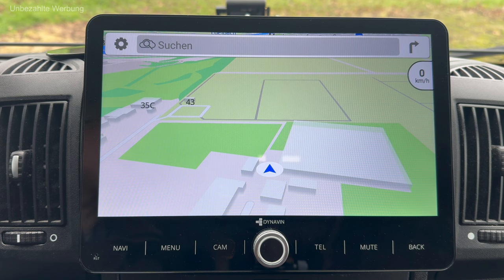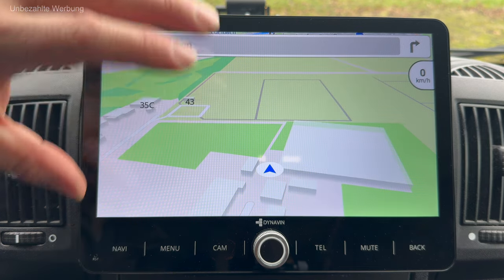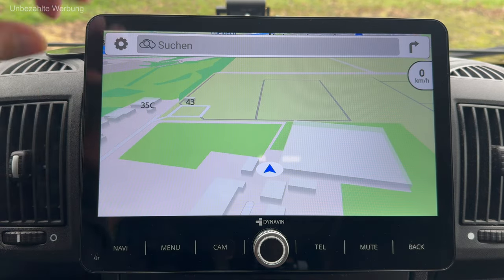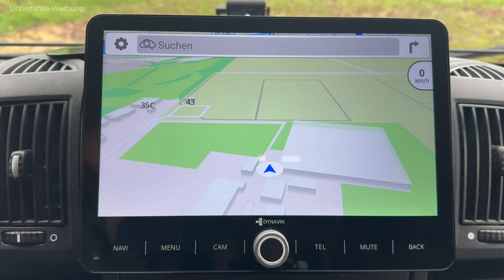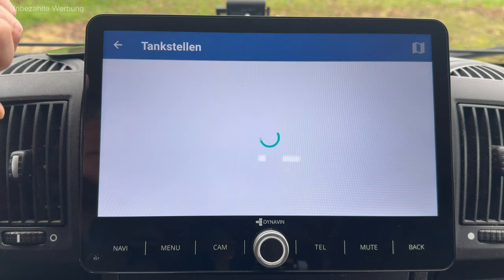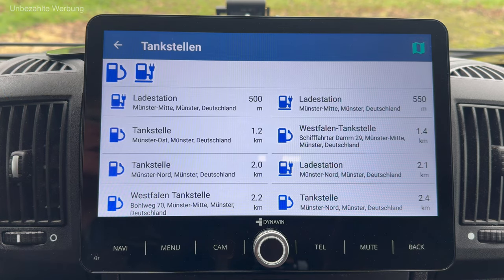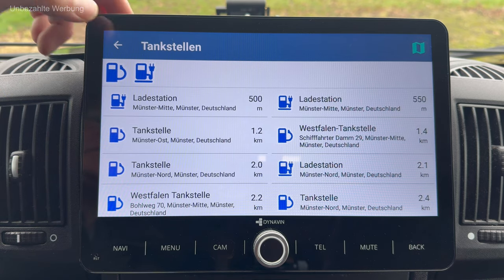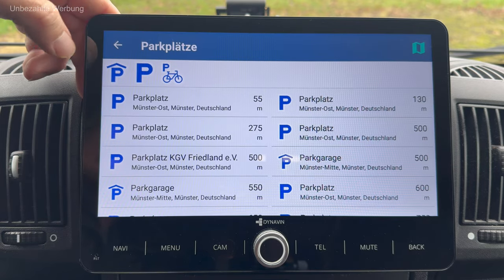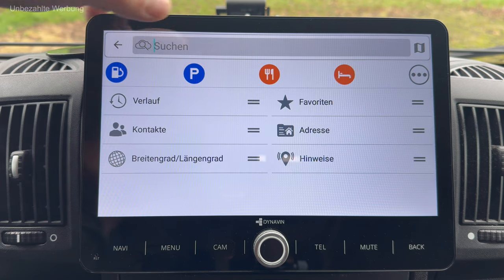Jetzt ein intensiverer Blick auf die Onboard-Navigation. Wenn ich sie gestartet habe, kriege ich sofort die Kartendarstellung und meinen aktuellen Aufenthaltsort angezeigt. Oben habe ich die Möglichkeit, Adressen einzugeben – aber eben nicht nur Adressen, sondern auch POIs, also Points of Interest, werden direkt angezeigt. Beispielsweise Tankstellen in unmittelbarer Nähe, genauso aber auch Parkplätze. Das geht sehr, sehr schnell – das finde ich klasse.